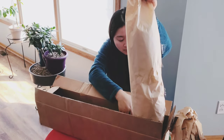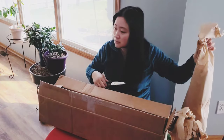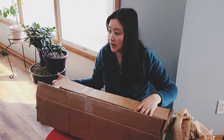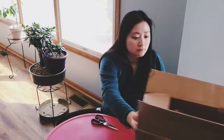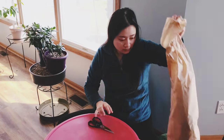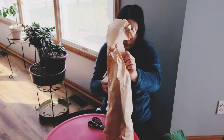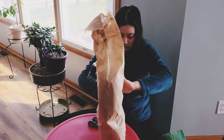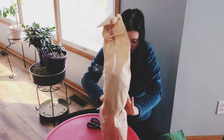Especially from the bottom — if the roots are coming out of the bottom, that's when I would really transplant. That's just my personal preference; some people do it differently, and if it works for them, it works for them. This is how it works for me.